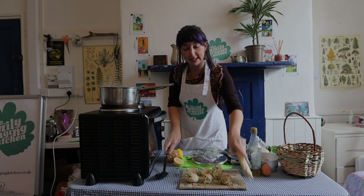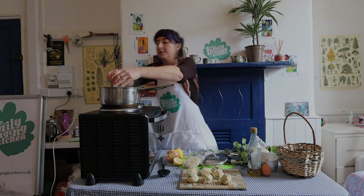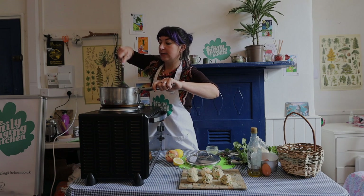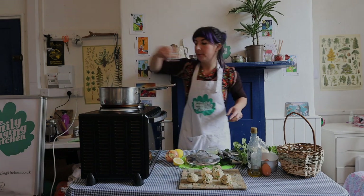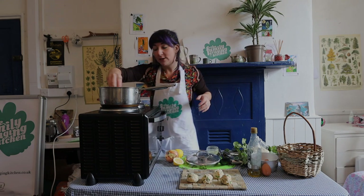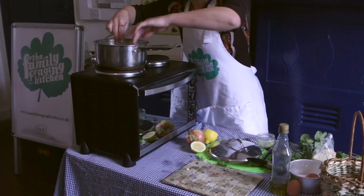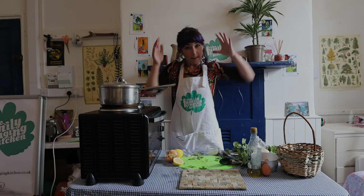Now we need to add our noodles - just break them up and put them in. Great student food - you always have these in the cupboard. These noodles take four minutes to cook, very quick. Then on top of all that, we're going to place our dumplings. Because there's no flour in them, we just need the egg to cook, which won't take long. Pop them all on top of the pan, put the lid back on, and let that sit for about eight to nine minutes.